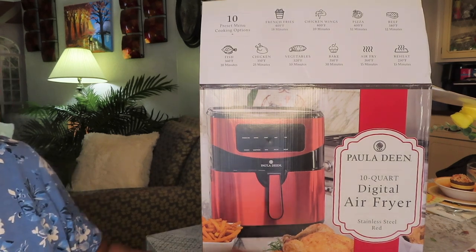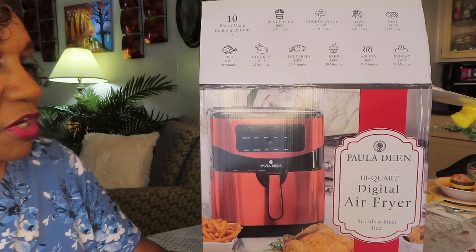I was going to put the air fryer on the table and already unbox it, but I figured y'all want to see the unboxing.